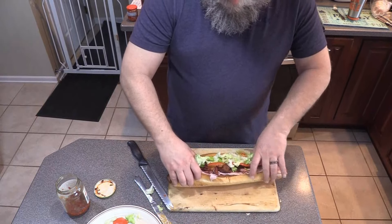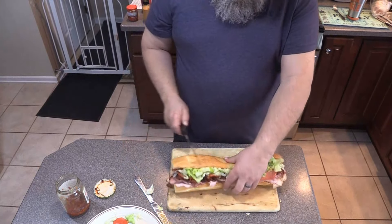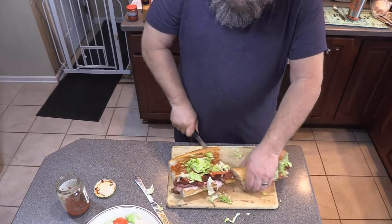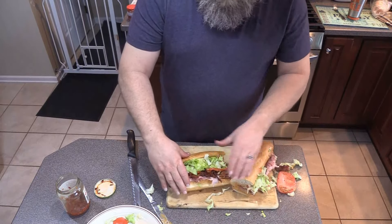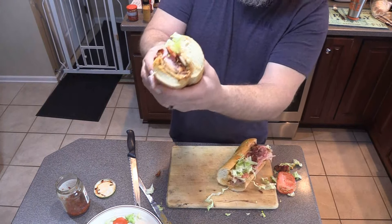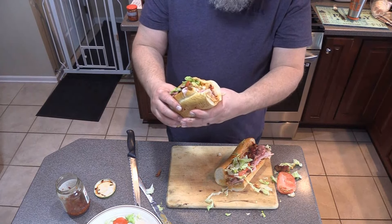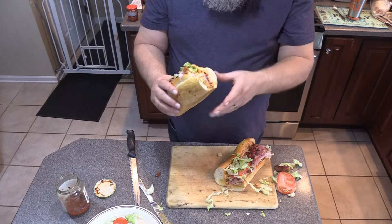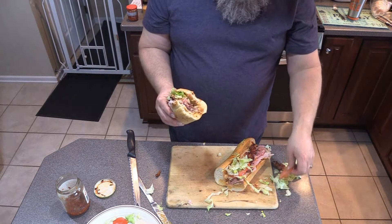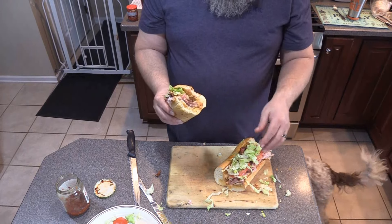So we got everything in there. Give it a squeeze — look at that. Give it a cut. Take a look at that submarine sandwich. Doesn't that look good? That is my favorite, it really is. You should try this sandwich sometime — it is fantastic.